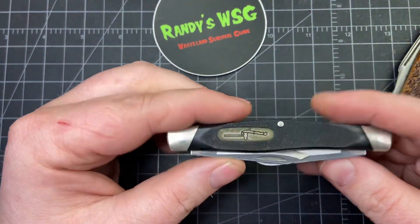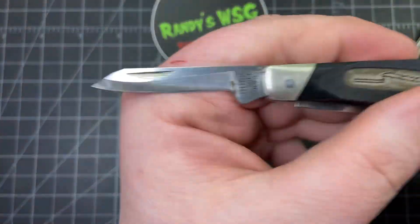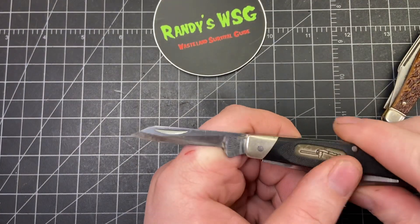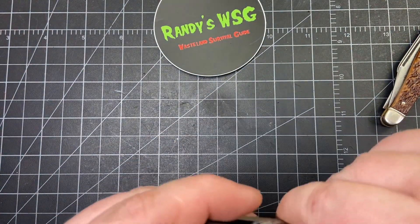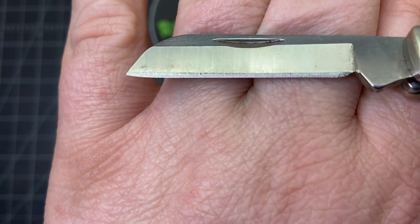This Buck 301 is what initially caught my eye, but somebody killed the clip point — they took off a lot of meat from that blade. The other blades, though, they look fantastic. Look at the edge — it was probably still factory grind.